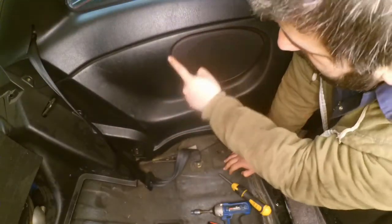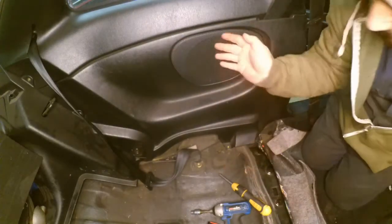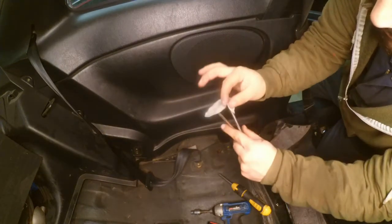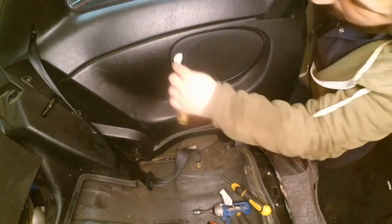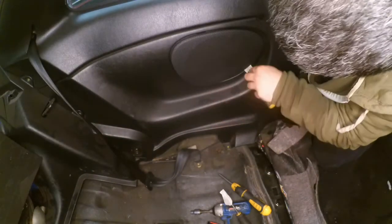To remove the speaker cover, I use a flat head screwdriver, but I grab a bit of masking tape and put it on the tip of the flat head screwdriver. You just need to prise it off using the screwdriver.